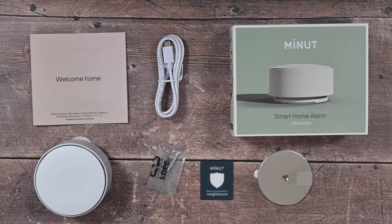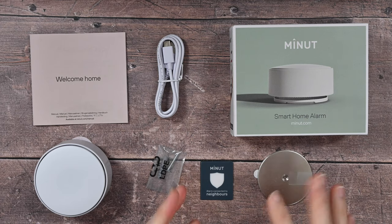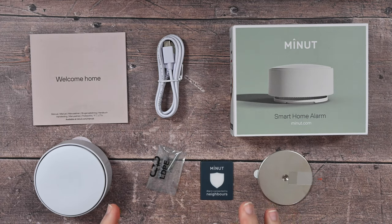Hello internet world and welcome to my review of MINUTE. This is a smart home alarm, something very different. I was really interested when the manufacturer approached me to review this. Full disclosure, they sent this in free of charge for this video. They haven't asked me to say anything in particular, just to share my experience. And I was pleasantly surprised because this is a different sort of home alarm.